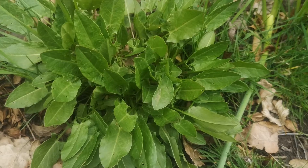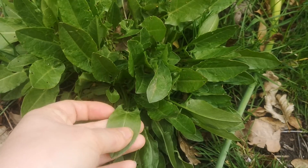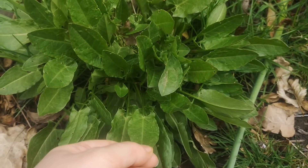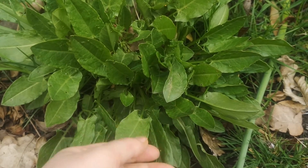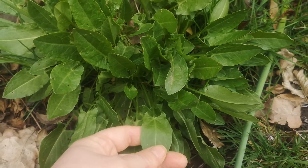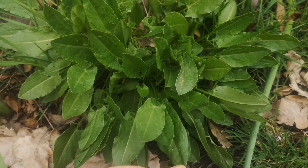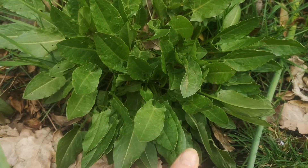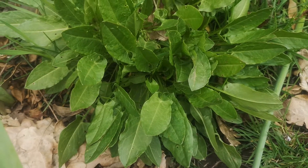This is sorrel, and sorrel is one of my favourites — it's kind of somewhere between greens and herbs. Tastes fantastic, really sour, sharp, a little astringent. I often describe it as somewhere between lemons and green apple skin. You can use it as a green, cook it up and have it with fish, make a sauce, or make a soup. It's really nice mixed in with a salad — just a really versatile little green plant.